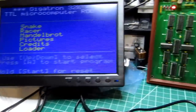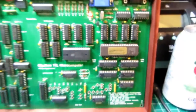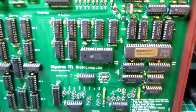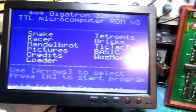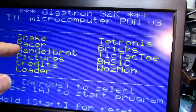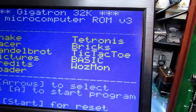Otherwise the keyboard adapter is working great, and it's time to plug in the version 3 EEPROM — I've got version 1 in there now. The version 3 EEPROM is installed on the Gigatron and we're ready to power it up. Blinking lights are blinking, and I get the new ROM version 3 screen, which has the same Snake, Racer, Mandelbrot, Pictures, Credits, and Loader as the original V1, but it also has Tetranus, Bricks, Tic-Tac-Toe, Basic, and the Gigatron version of the Wazmon.